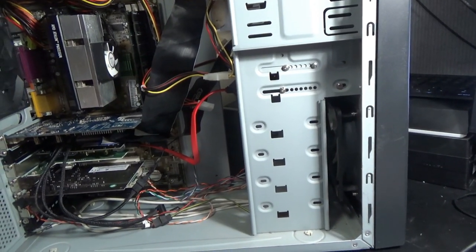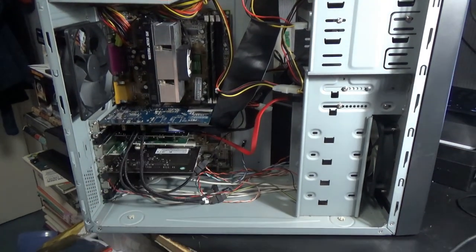It's actually coming out really good. I hope to get it fired up tomorrow.